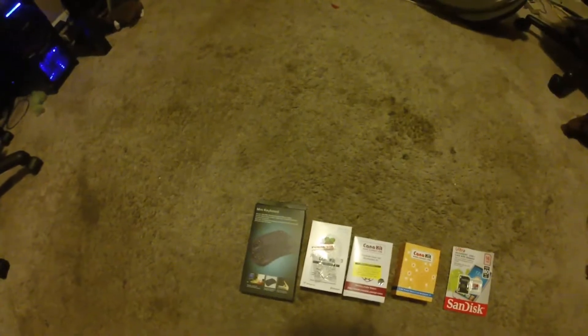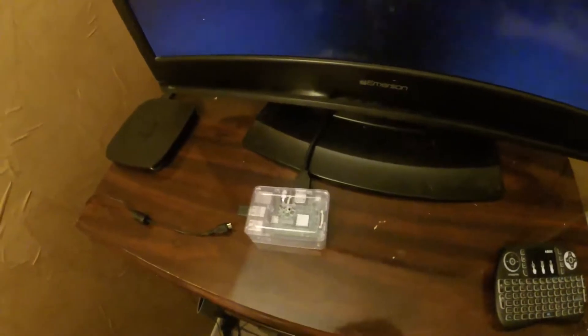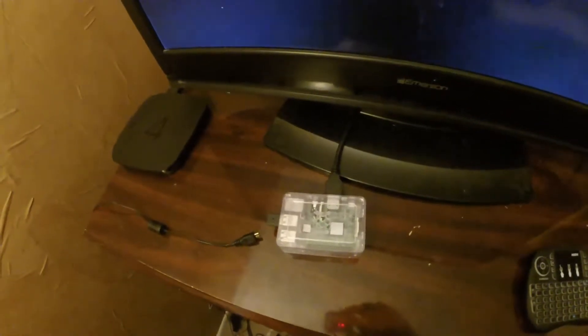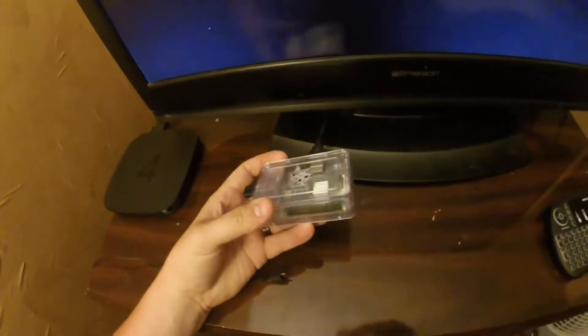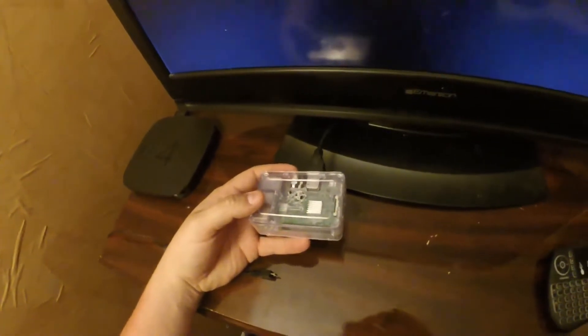This is a tutorial for the Raspberry Pi 3 streaming device. I've got the Raspberry Pi 3 Model B, a case, a power supply, an SD card, and a wireless keyboard to control it with. I got the kit off Amazon and I'll put links to everything I talk about in the description.